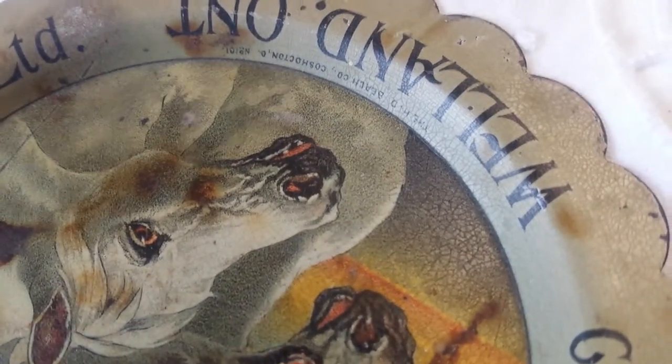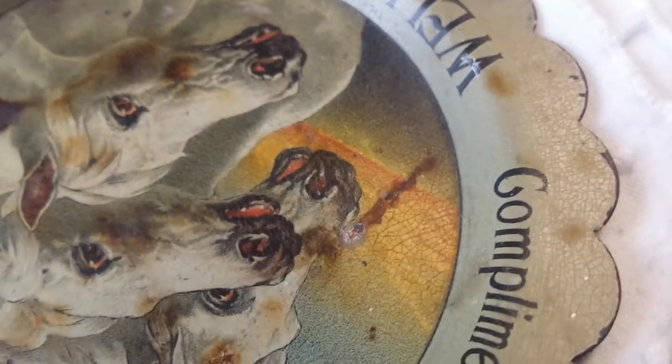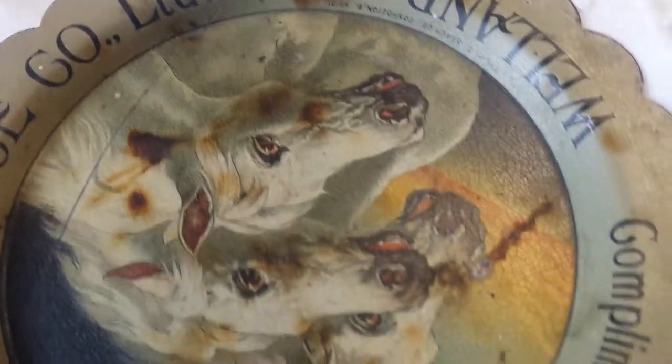I'm trying to see how close I can get to the words. There we go — original. I see some crazing in it when I go up real close like this. Good luck bitters.